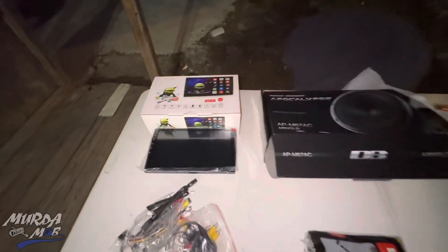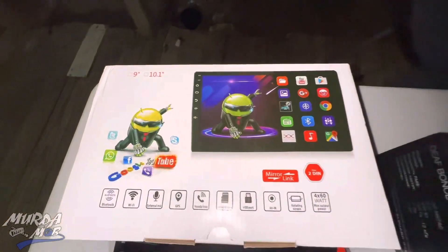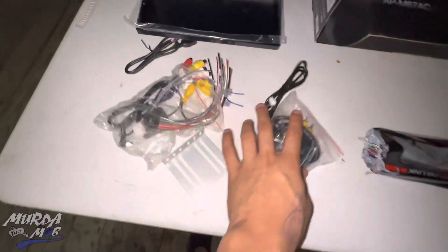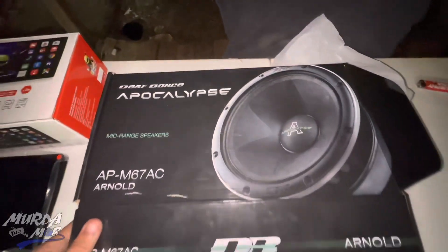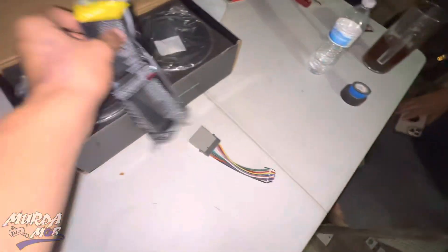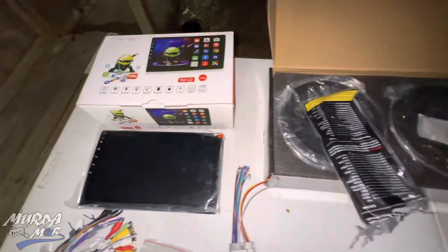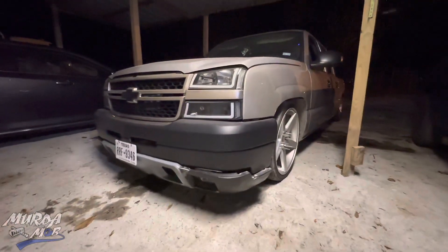We're back at headquarters and we went ahead and picked up this 10-inch stereo for the crew cab. This is the box it came in, and these are all the accessories — the pigtails, the backup camera, and stuff for the CarPlay. We also got these Apocalypse door speakers, six-and-a-halves, for the crew cab as well. I got this pigtail because they stole the previous stereo we had, so we're going ahead and putting all this on the crew cab.